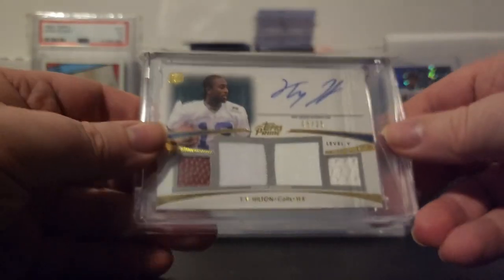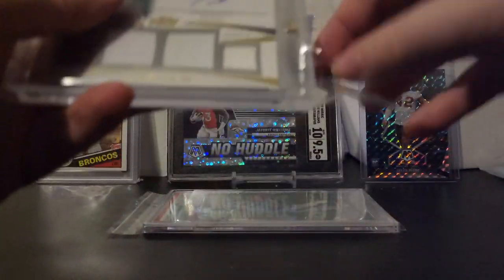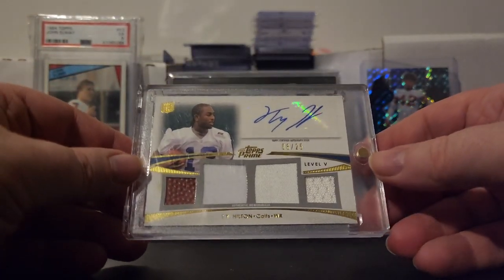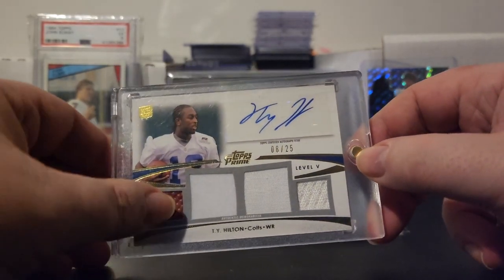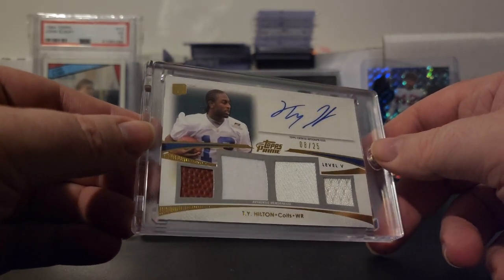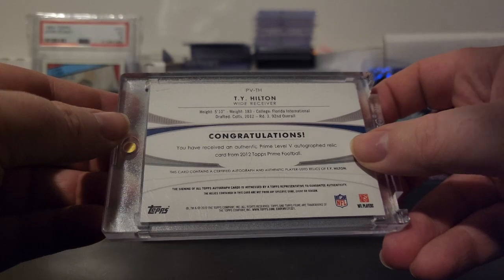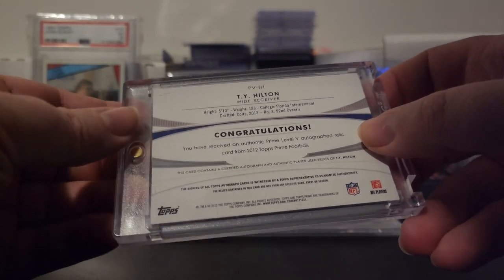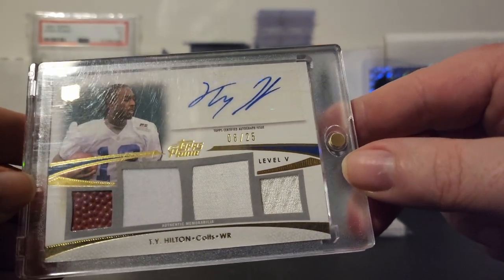This next one is a pretty cool card — a TY Hilton RPA numbered out of 25, Level 5. It's a quad patch, you've got the football and part of his jersey — it's authentic memorabilia from Topps Prime. So it's an authentic Prime Level 5 autograph relic with authentic player-used material. Being TY Hilton out of 25 on Topps Prime, I just thought it was a really cool card.